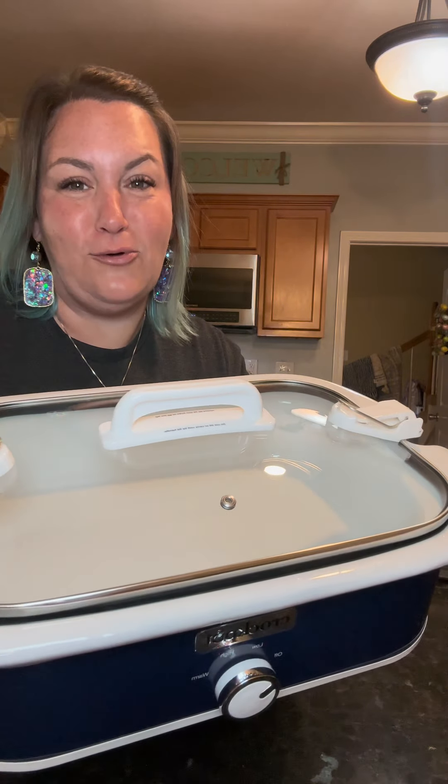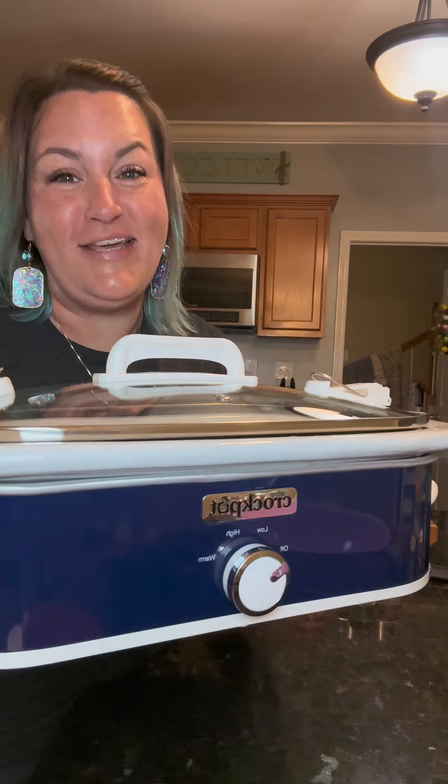Let's make some broccoli and rice casserole in my new casserole crock pot. This is the size of a nine by 13 inch casserole dish, and y'all, I have wanted one of these for months. All right, let's get to it.